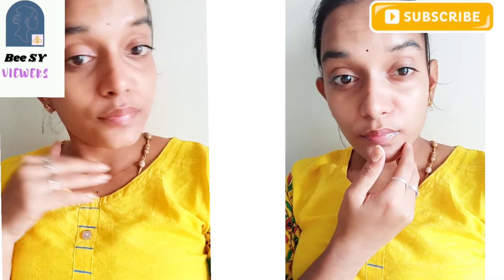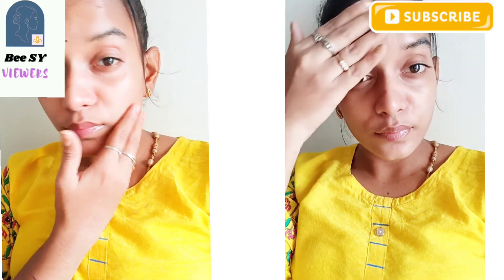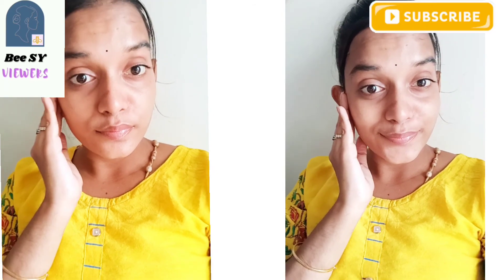Please like, share, and subscribe for more interesting videos. Please press the bell button. This is Ajani. Bye bye.